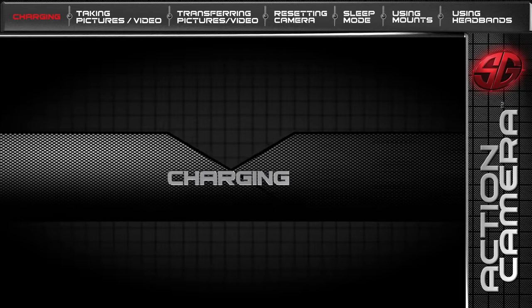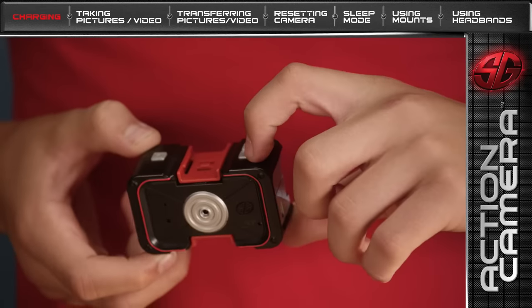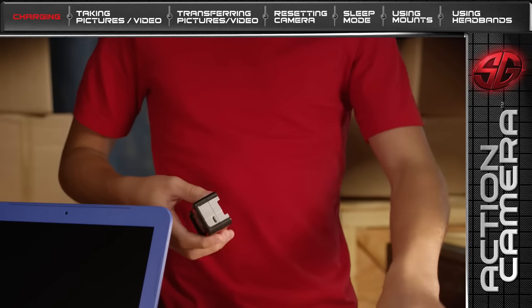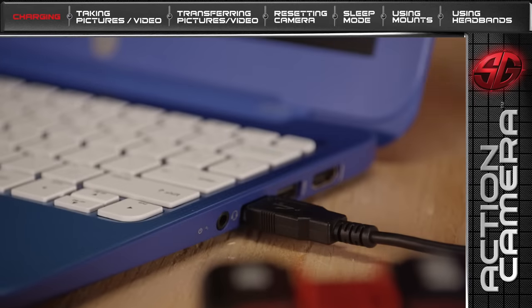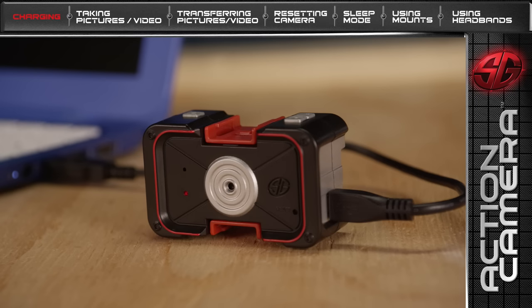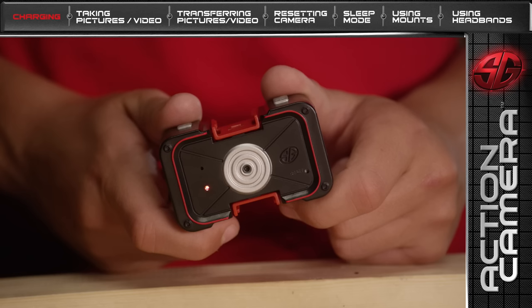First, let's charge your Action Camera so you have maximum power on your mission. Make sure your Action Camera is in the OFF position, then connect it to a computer using the USB cable. The LED light will blink while your camera is charging. When charging is complete, the LED light will turn solid.